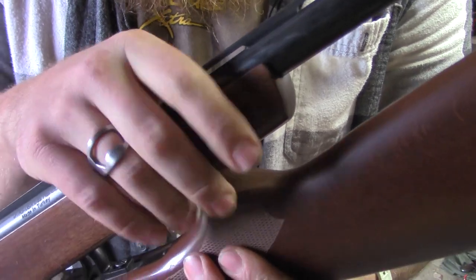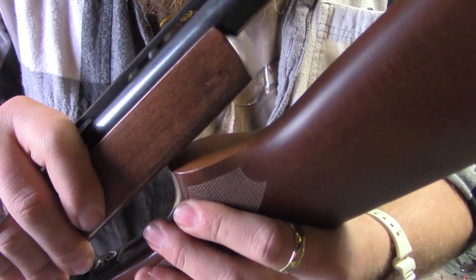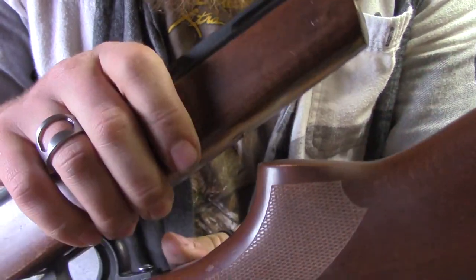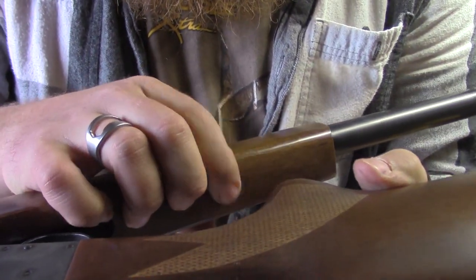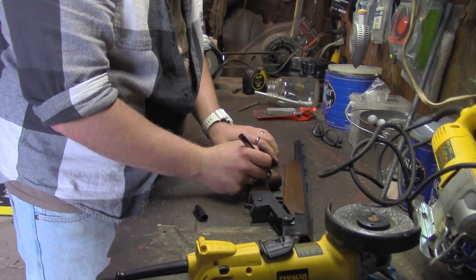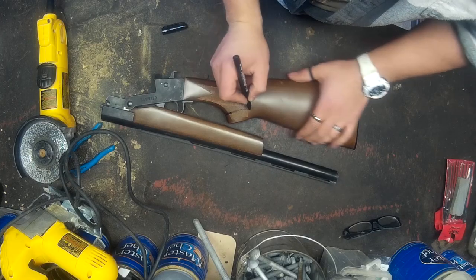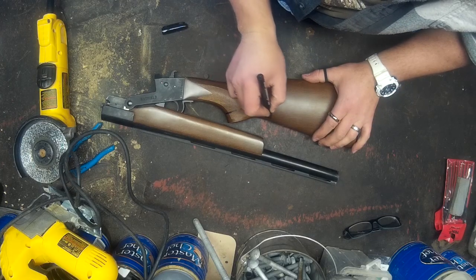The next problem is that the handle part of the buttstock is hitting on the foregrip, and the only problem with that is there's a screw in the way, so we can't take any more off the foregrip. We're going to have to go and retrace the handle — draw a line here, cut it out with a jigsaw, sand it down, and reprofile this whole part right here.